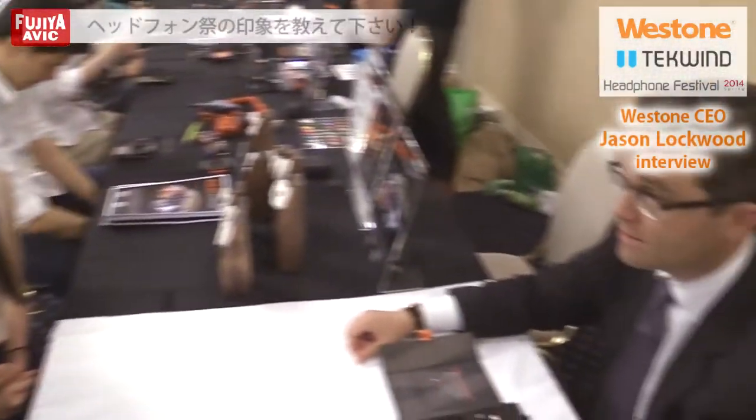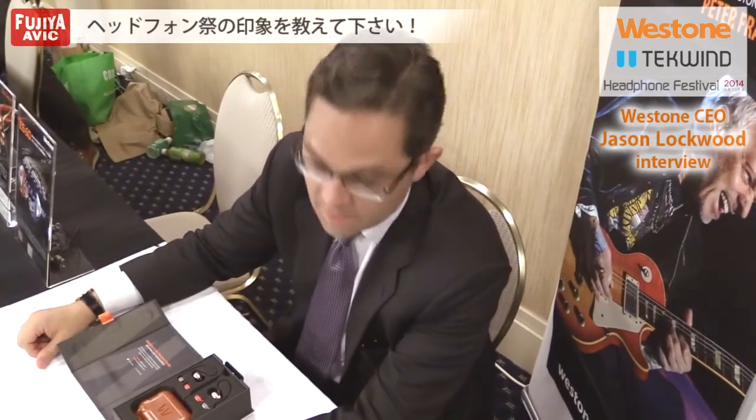I think this event is fantastic. You can tell just by looking around the room how engaged and excited people are. This is an exciting time in the music field with high-resolution music coming to market, and people investing more and more in their audio experience. Events like this are an outstanding opportunity for us to share the innovation that we're bringing to market and explain the Westone story. We're thrilled to be a participant in this event.